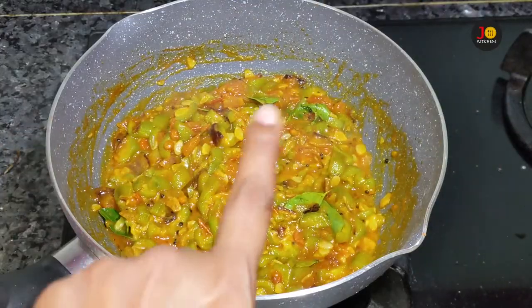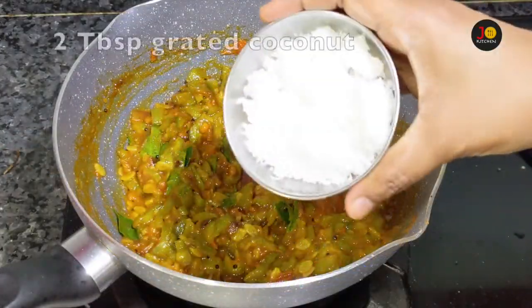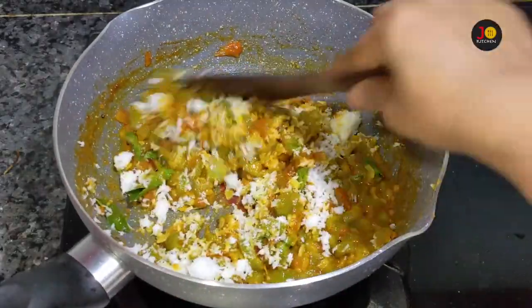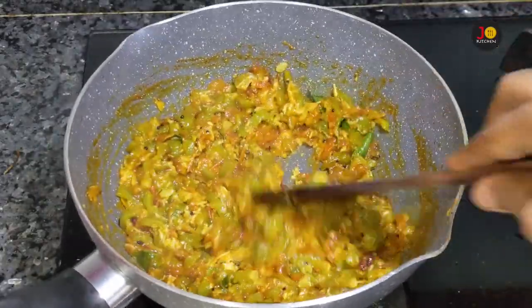It's dry too. We add 2 tbsp of red oil. You can add some oil to it. This is a very tasty dish.